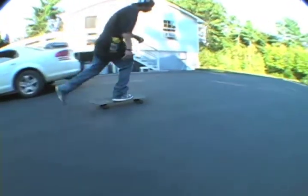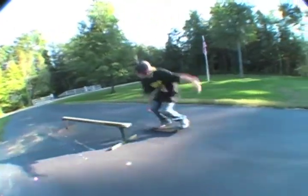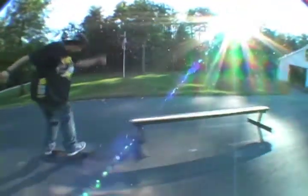Here's me doing a fakie flip, and then going up and doing a front board to fakie. That's pretty nice.